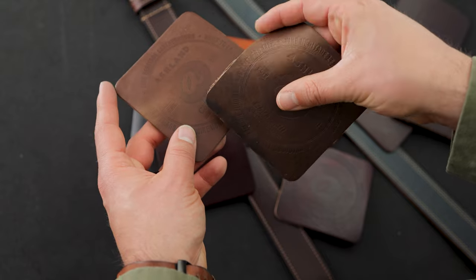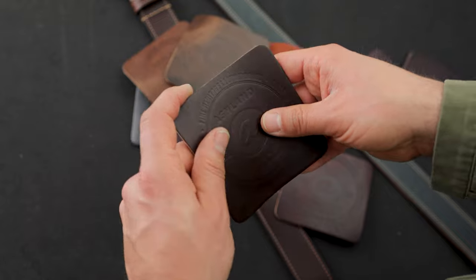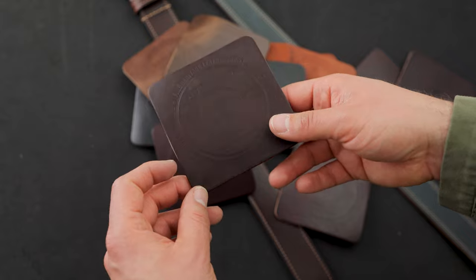On this darker one, the pull-up color should be just about the same. And last but not least, there's also brown Chrome Excel. I also added in some hidden surprises — some leathers that we've never done before — into the coaster grab bag.